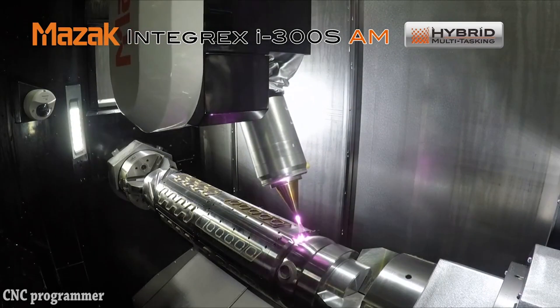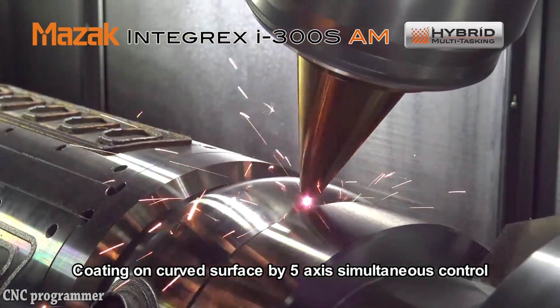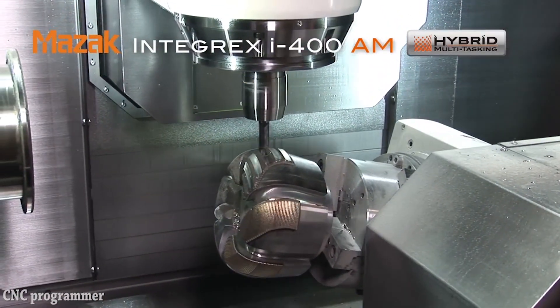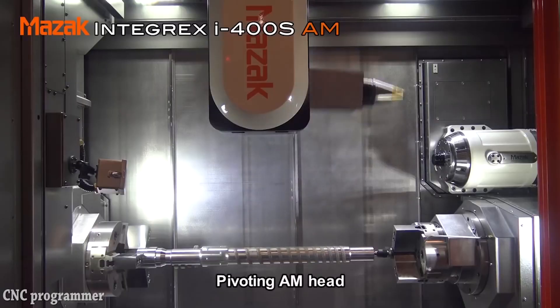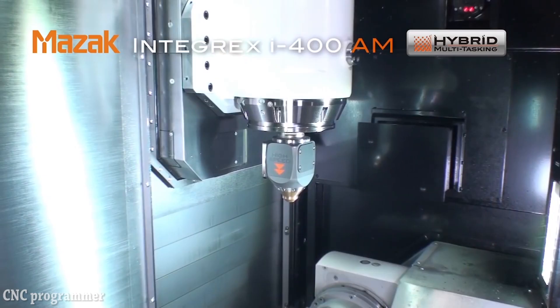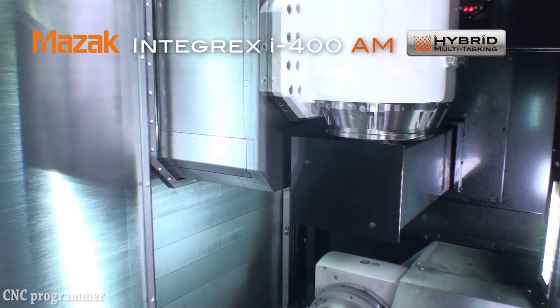Machine characteristics. Efficient turnkey solution offers done-in-one part processing. Milling spindle provides a minus 30 plus 120 degree B-axis movement. Turning spindle offers full C-axis contouring. High-speed or high-accuracy cladding heads available. Standard automatic tool changer loads cladding heads into milling turret. Fully programmable NC tailstock.